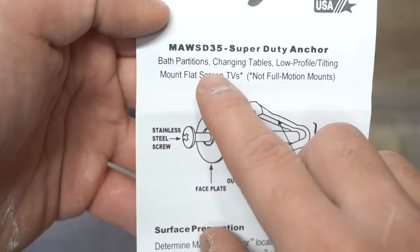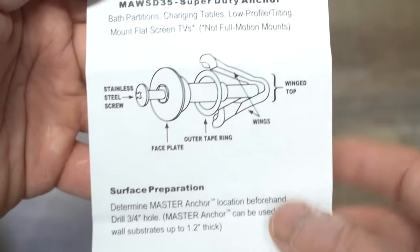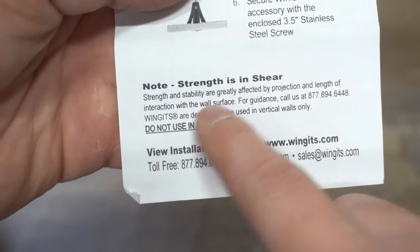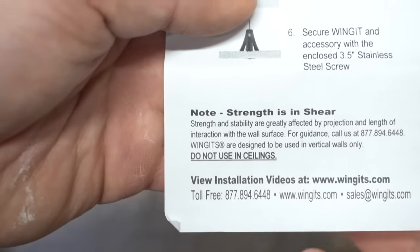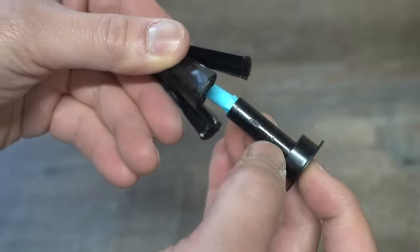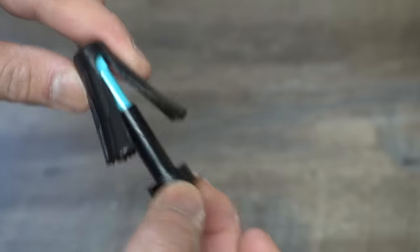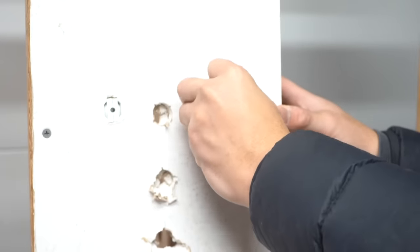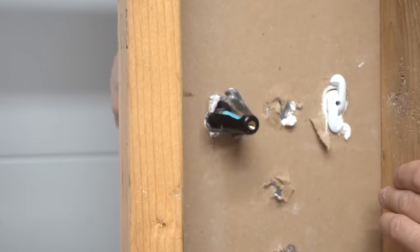This is good for bath partitions, changing tables, low-profile tilting mounts, and flat screen TVs — but not full-motion mounts. It doesn't specify a weight rating because it says strength is in the shear, and strength and stability are greatly affected by projection and length of interaction with the wall surface. You put it on a flat surface, compress it in, and insert it through the hole — kind of like those grapple hooks in movies that hook on top of buildings.